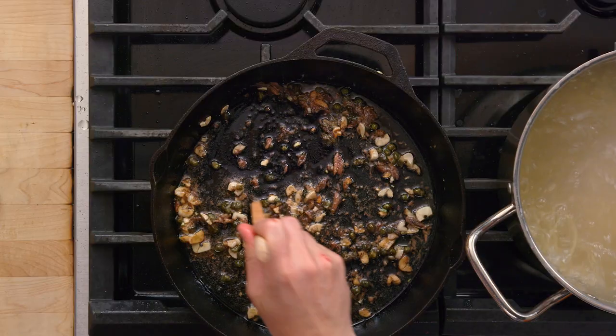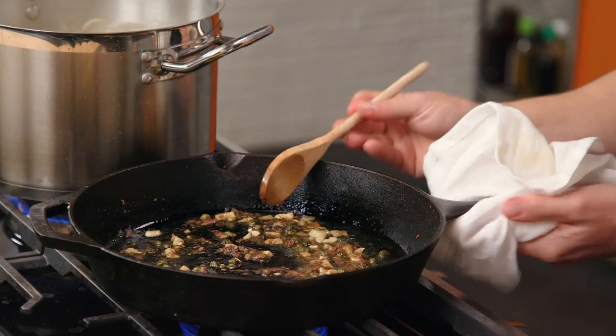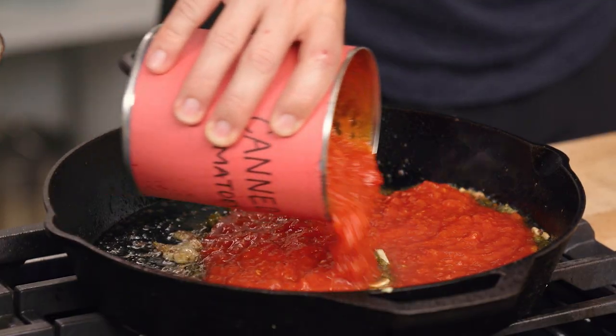With a spoon, just kind of break up your anchovies — they sort of melt. Puttanesca means essentially somebody that works in a brothel. Legend has it that the people working in these brothels would lure customers in by the pungent aroma of this dish. If you're gonna alter or omit ingredients in this recipe, it should still be pungent. If it isn't pungent, it's no longer puttanesca.